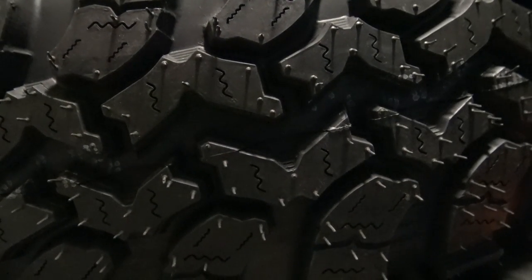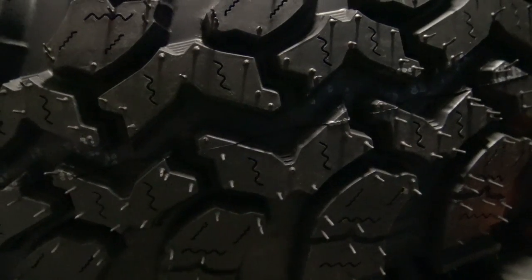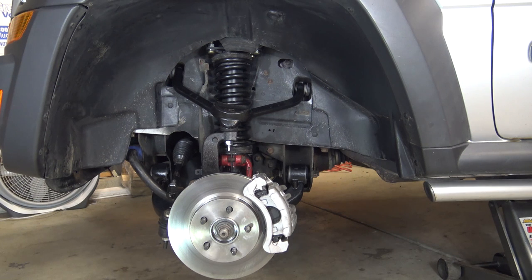I figured I'd give you a little bonus here, since I messed up and didn't pay attention to the battery life of my cameras. Here's a little sneak peek of the tread pattern of the new tires. That's it for this episode.